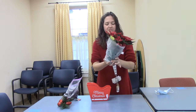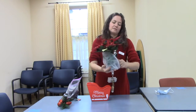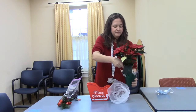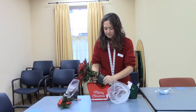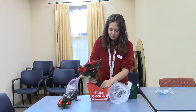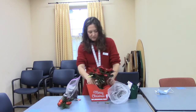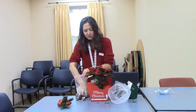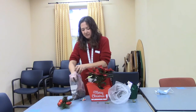Now we're going to get our plant and slip it out of the clear plastic sleeve and then out of the green. Hold it over your planter. You can break up the roots a little bit. Take your soil — you can decide where you want to place your plant. I put mine in the center.